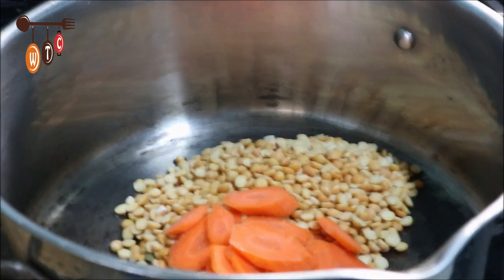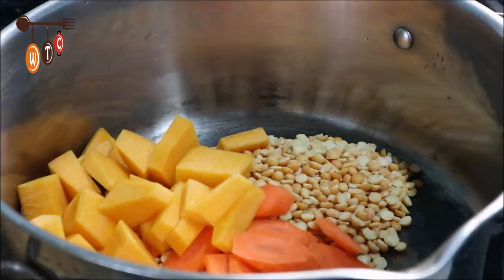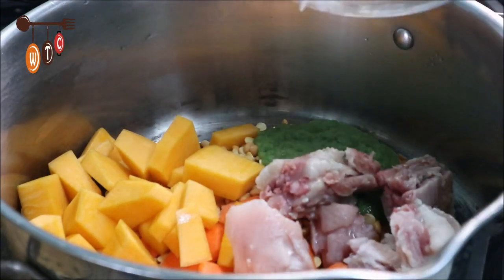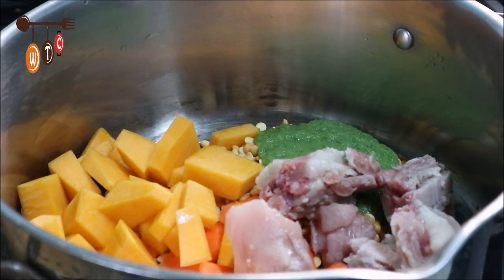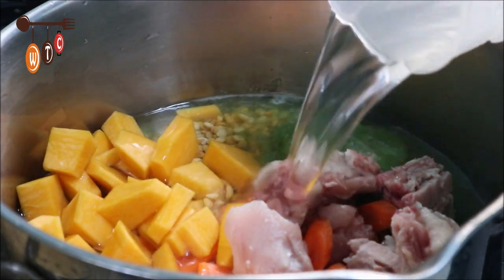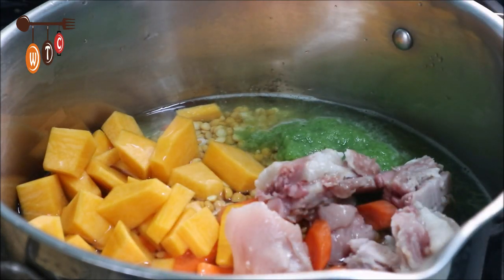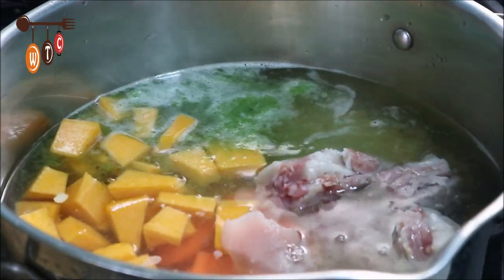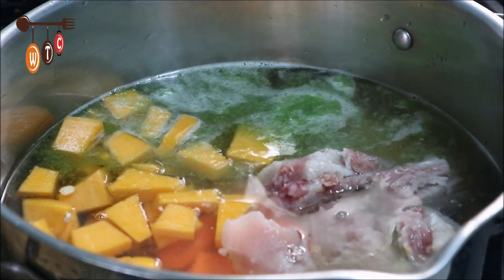That was just one medium-sized grated carrot, pumpkin, green seasoning, and pigtail. You could put more pigtail if you want — if you love pigtail like me, put more. But remember the pigtail has salt, so as you'll notice, salt wasn't one of the ingredients on the list. I'm going to add about four to six cups of water, because it might take about 25 minutes for the peas to get nice and tender.